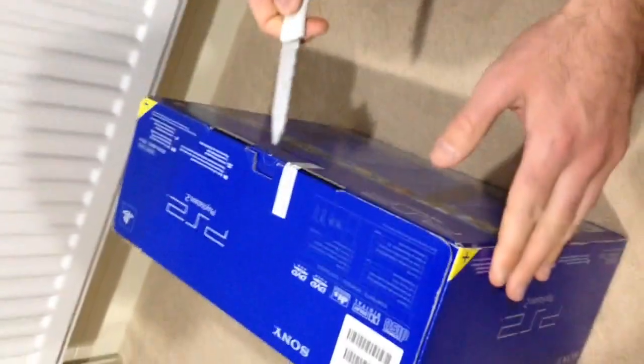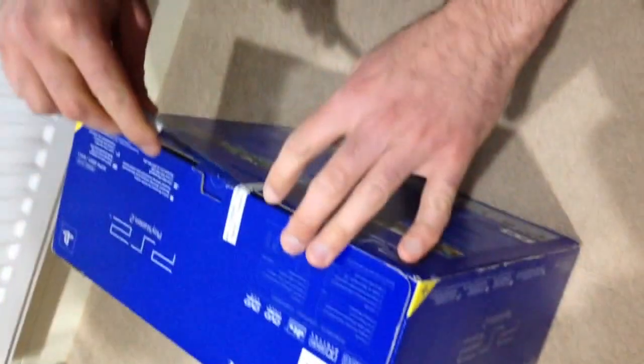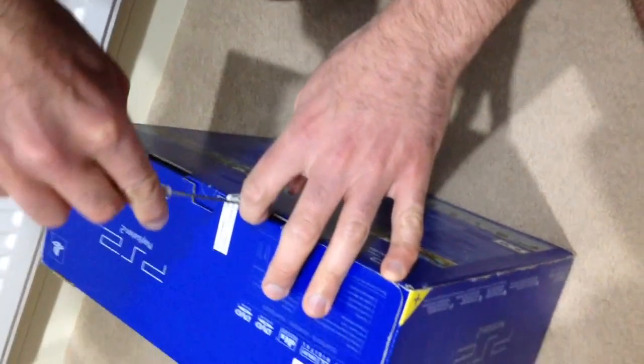If you can just see, it is actually sealed — it's new. It's the original fat model PlayStation 2, and here is a close up of the model number. So I wanted to do this live; I wanted to see what's inside and share it with you on camera.